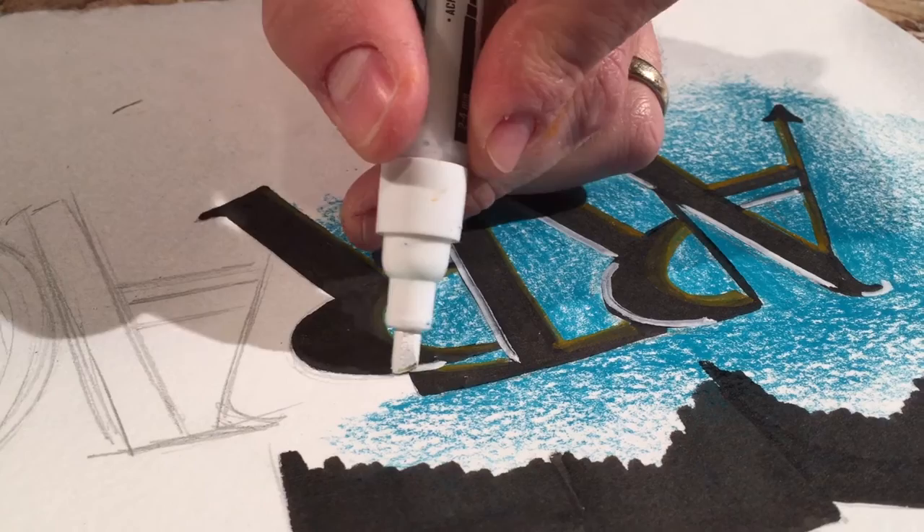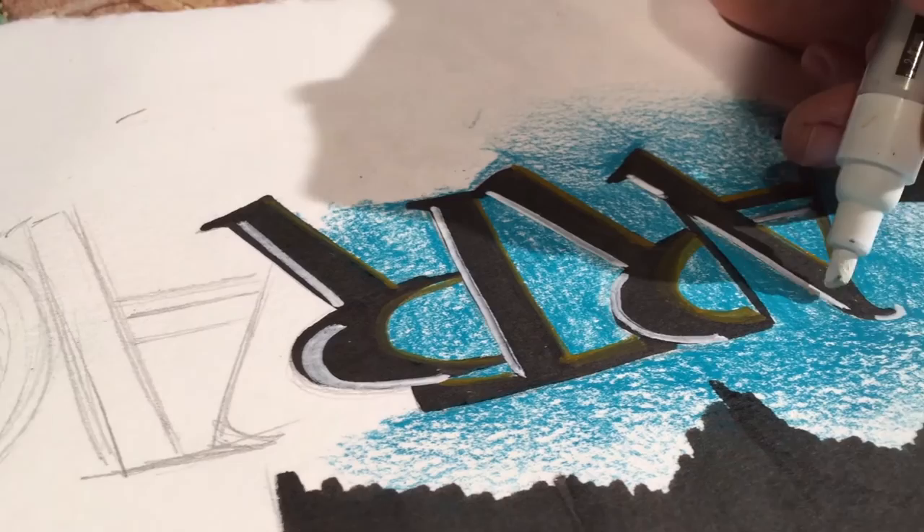As a final touch I'm using these paint markers. One thing I love about these is I'm able to actually paint on top of the India ink, which you probably couldn't do with your normal marker.